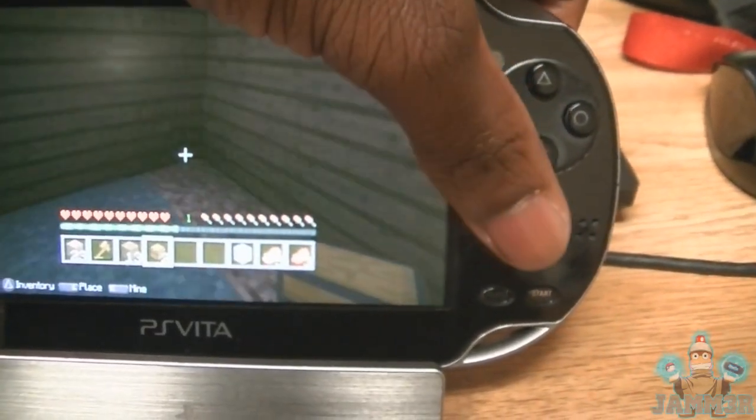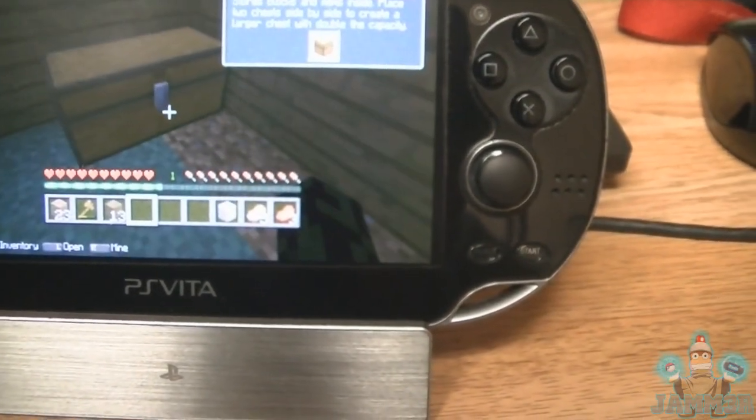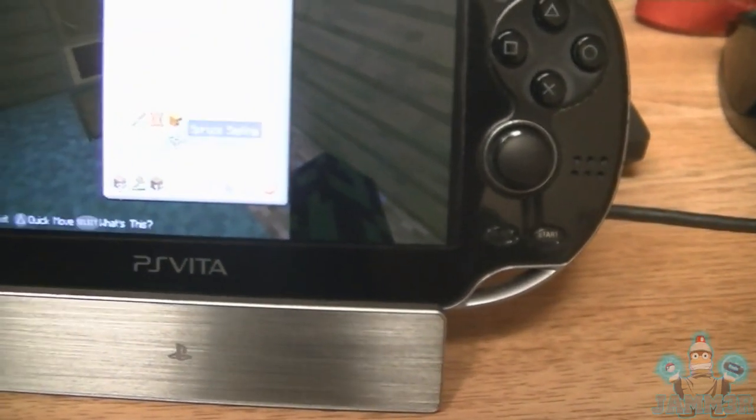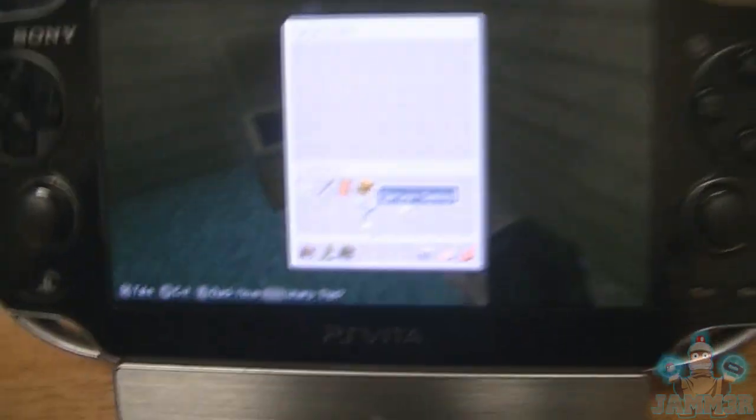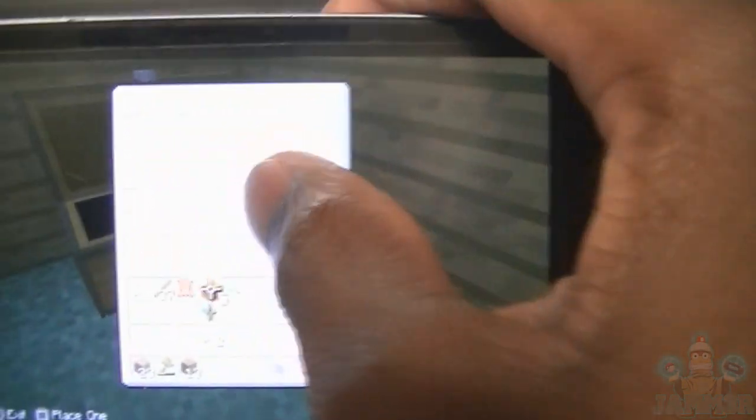I want to show you guys the framerate basically, just show you guys how it runs. This is such a new setup. I think you can actually use a touchscreen — no, you cannot. Okay, can you see it? Okay, now you can see it.